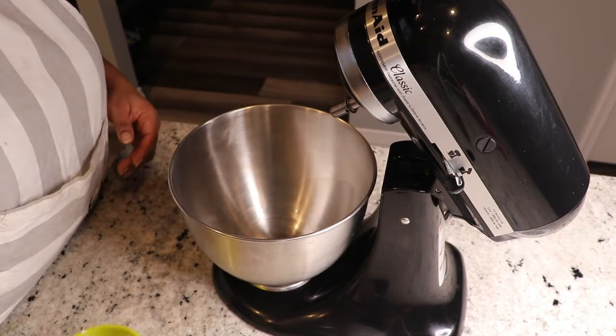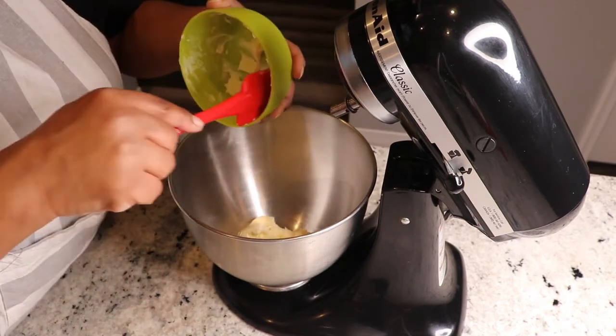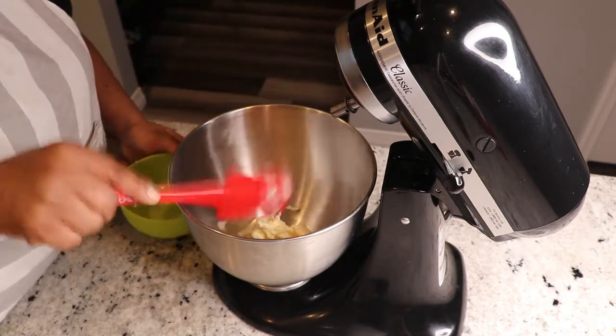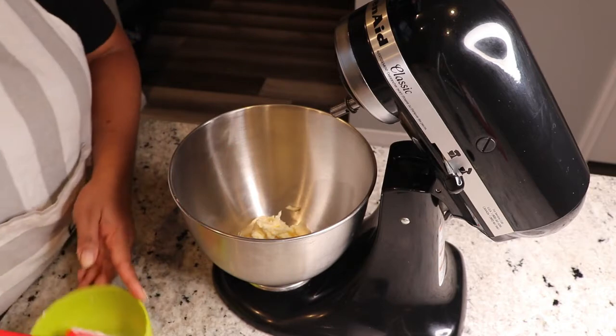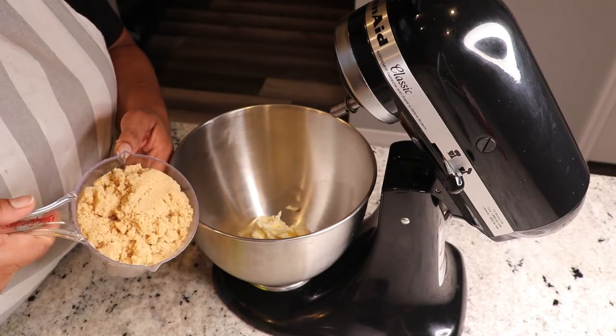So first we're gonna start off by creaming 200 grams of butter. This is 200 grams of butter and two cups of brown sugar.